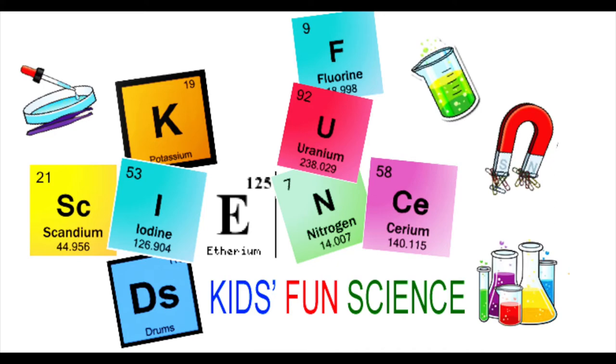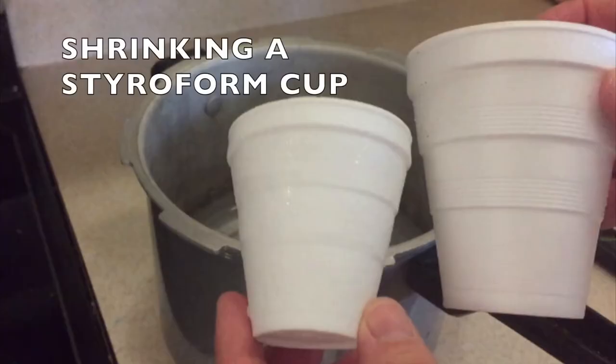Welcome back to Kids Fun Science. My name is Ken. Today's experiment is shrinking a styrofoam cup.